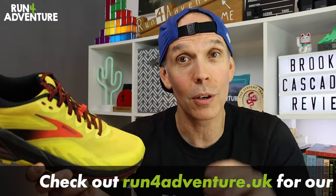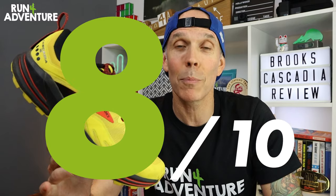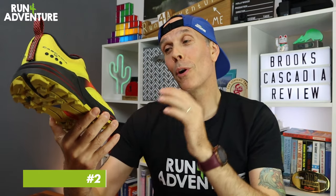We've reached scoring time. First, a quick mention — if you're enjoying the content and want to support the channel, we've got some wicked merchandise available at runforadventure.uk, link in the description below. Now, for price: the Cascadia 16 retails for £120, it can handle lots of different terrain all year round, and it's gone through a substantial remodel without going up in price. For all these reasons, we're going to score it a good value 8 out of 10 for price.